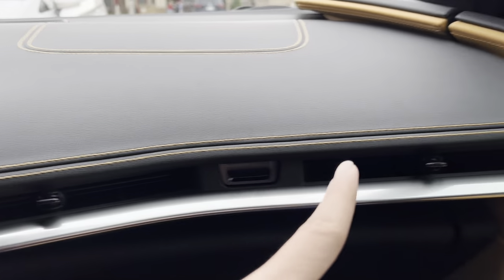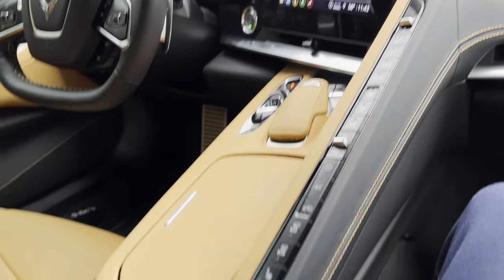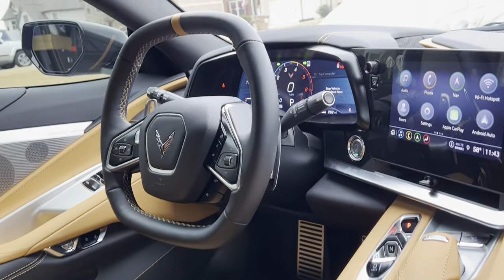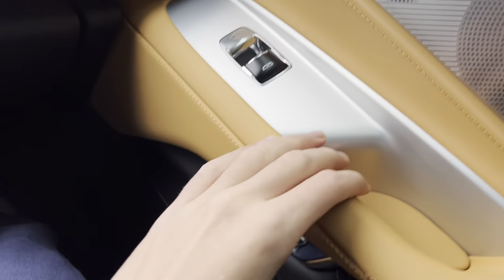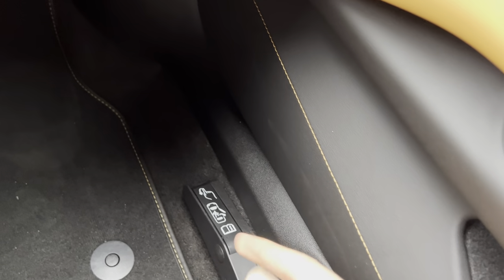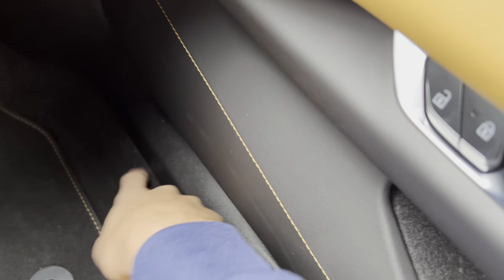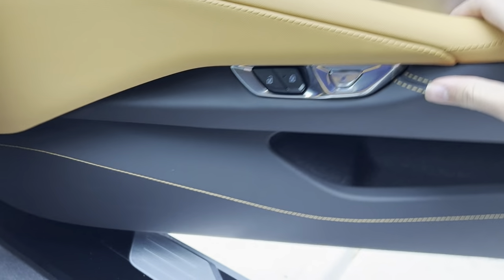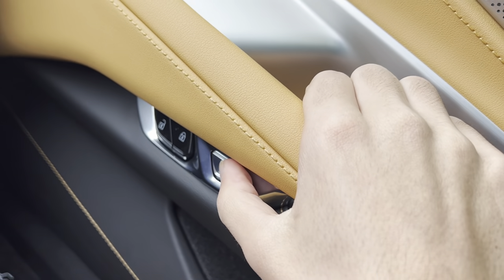You get two air vents. And if you want to open the door and the power of the car is off, you can just pull this up and that opens the door for you. Or you can open the door by pressing this button.